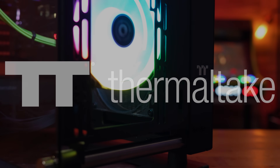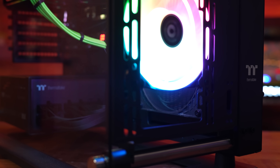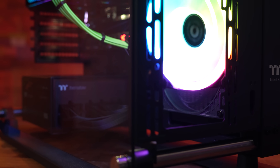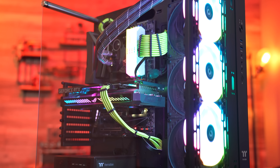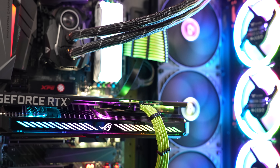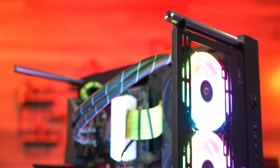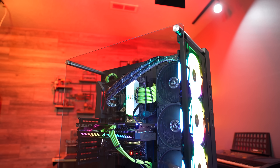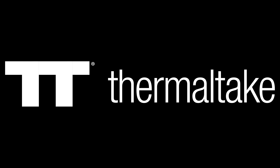Today's video is brought to you by Thermaltake and the Core P3 Pro. Bring out the modder in you with Thermaltake's unique and modular open-air design. The Core P3 Pro offers room enough for nearly any build, with support for dual 420mm radiators, motherboards up to EATX in size, and room enough for even the largest of modern graphics cards. With an endless number of layouts and orientations, you'll be sure to turn heads with your next build in the Thermaltake Core P3 Pro. Click the link down in the video description to learn more.